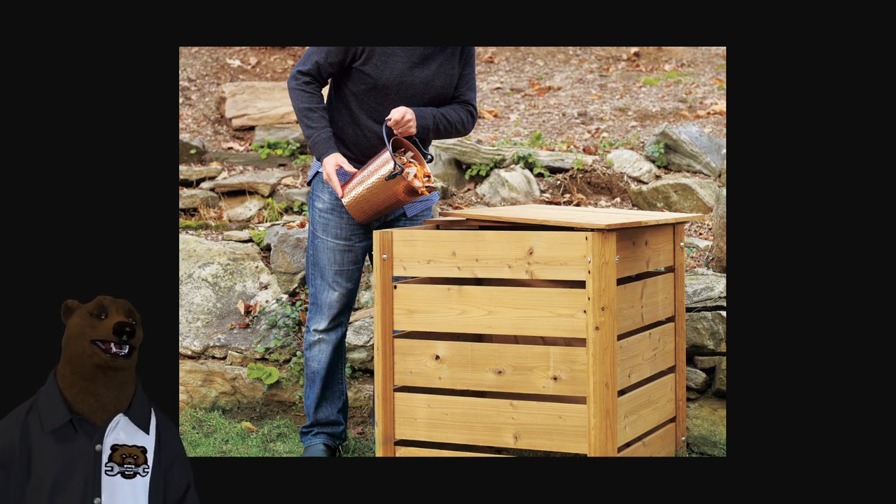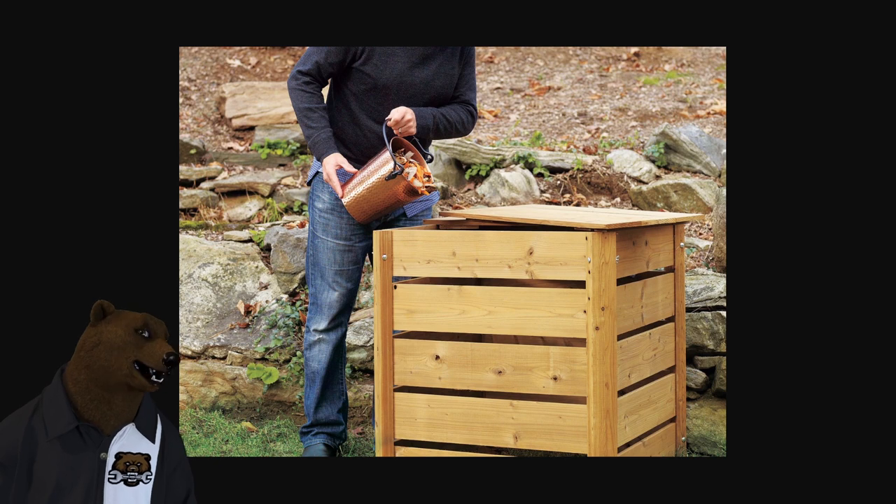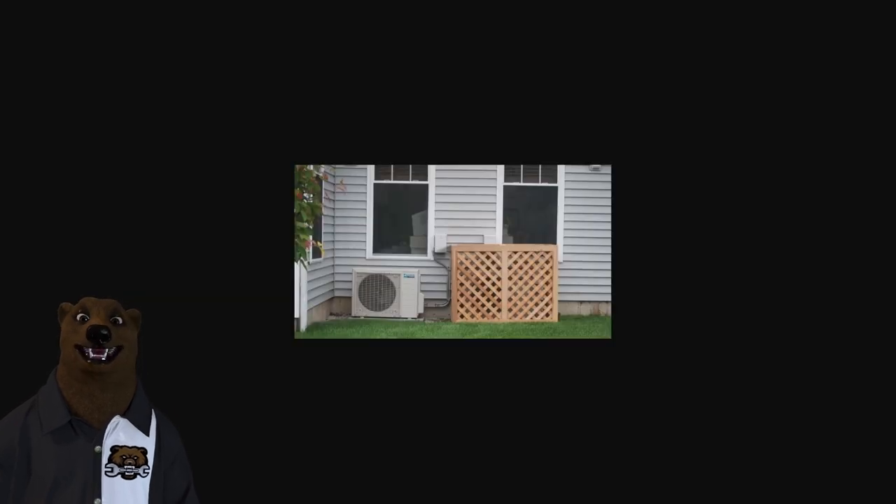One thing I will say — I did a lot of research on this, looking at other solutions — and the number one solution I see people do is get some decorative fencing and do something like this. Can anybody guess what rule they're breaking? Yeah. That's stupid. It just screams I'm trying to hide something, which makes people think, I wonder what they're hiding.